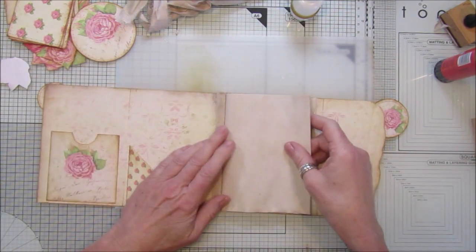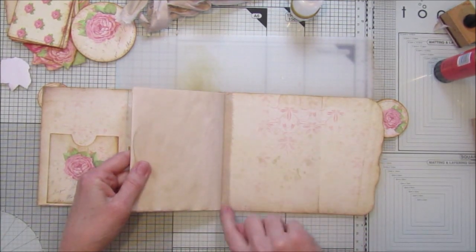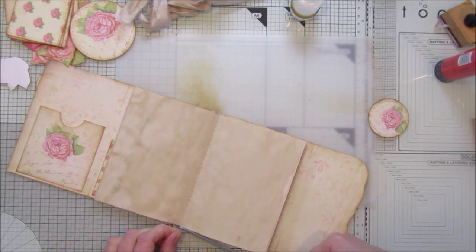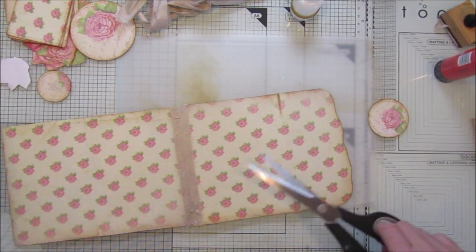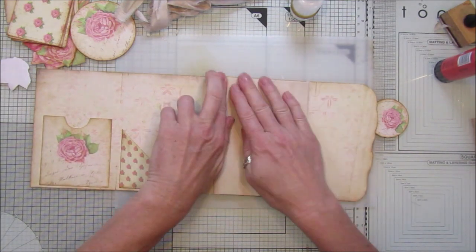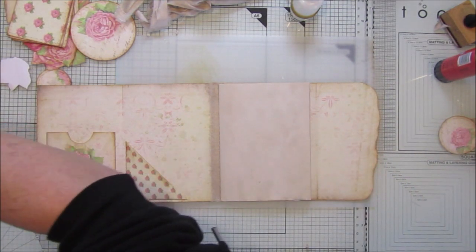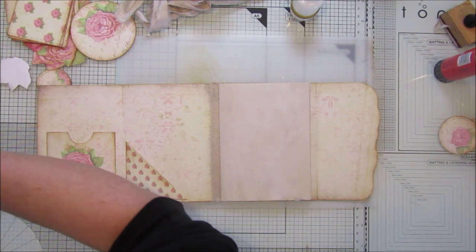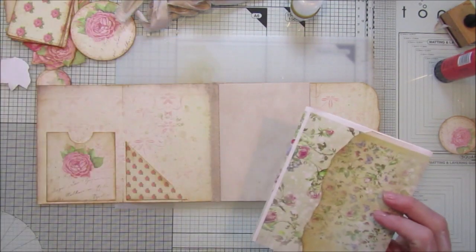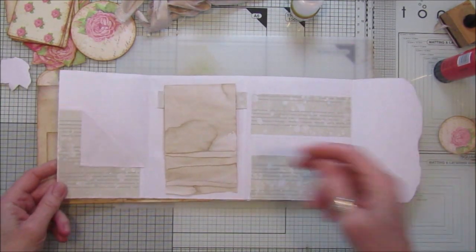That's all been sewn in - I've just gone down either side of the sari silk to reinforce the fold on there, and then sewn down through there with a long stitch on my sewing machine. Let's trim this up a little bit. That sits in there nicely. I'm going to show you the very first one I did - here we go, this is one I did with the trials of my first butterfly kit, using the odd bits of paper.